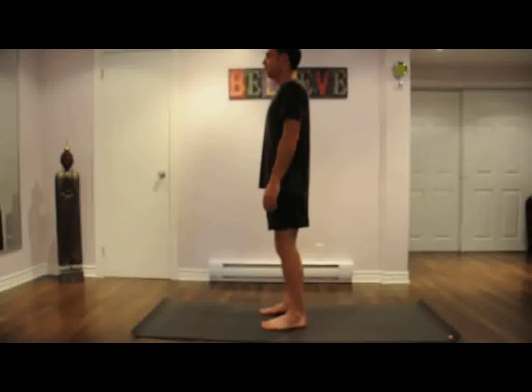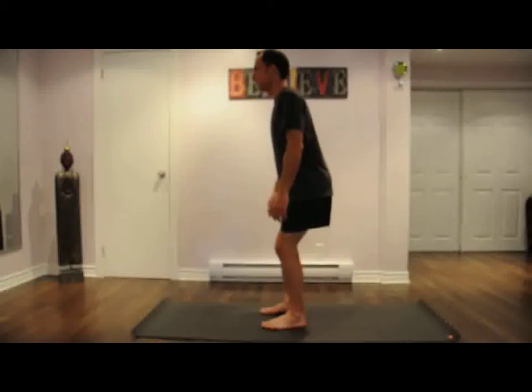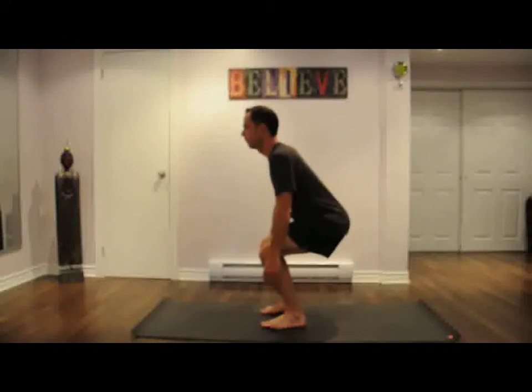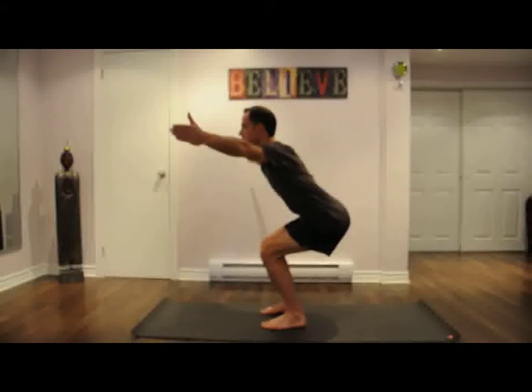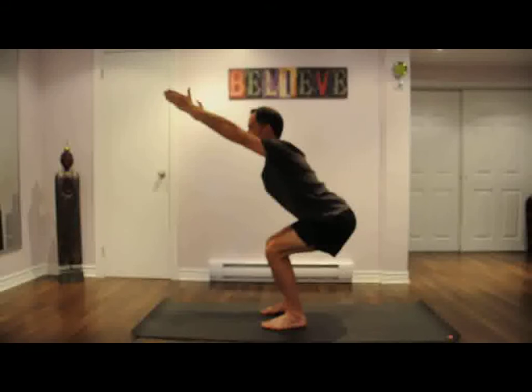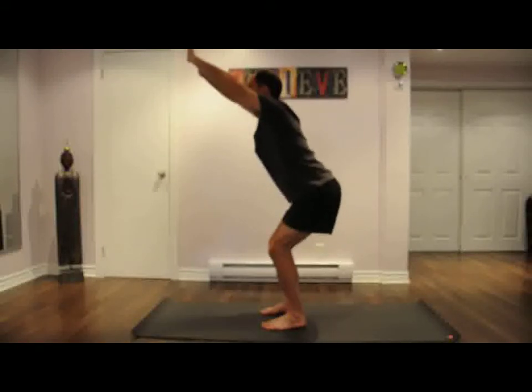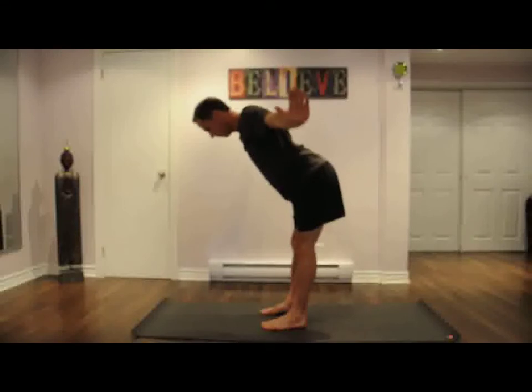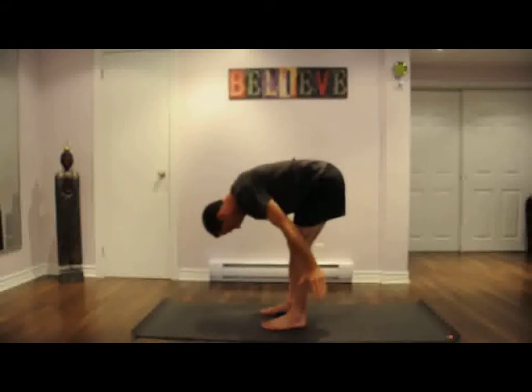This video will demonstrate four postures, which can also be practiced by themselves. Each pose will strengthen and tone the thighs, purify the organs and blood, open your hip flexors, develop balance and coordination, strengthen digestion, and cleanse and tonify the liver, stomach, lungs, and more.